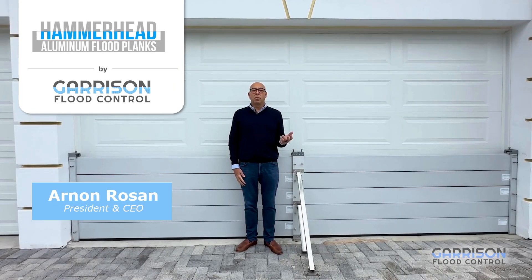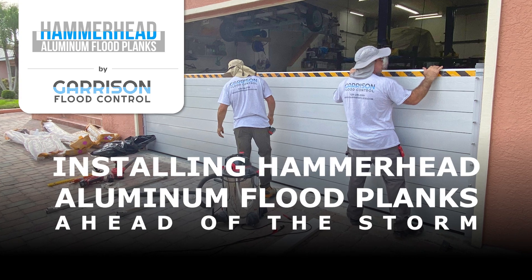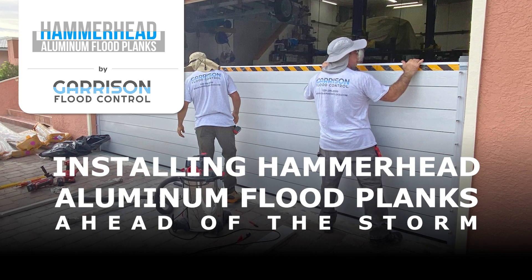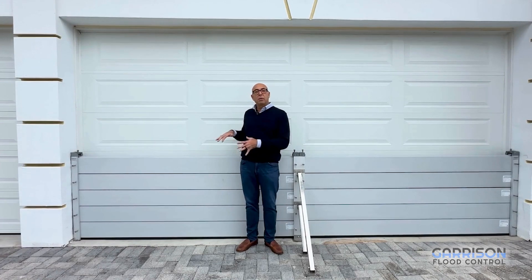Hi, my name is Arnon Rosanne and I'm President and CEO of Garrison Plane Patrol. Today I'm here on the west coast of Florida, on the gulf coast area that was hit pretty hard by the recent hurricanes, and I'm going to show you how to install a hammerhead flood plank system.